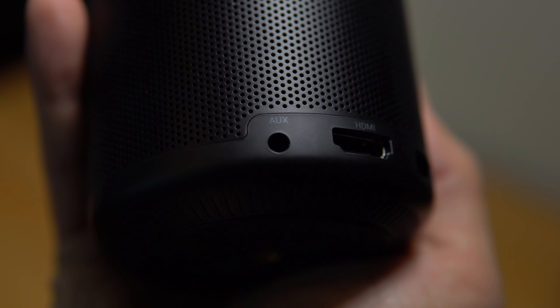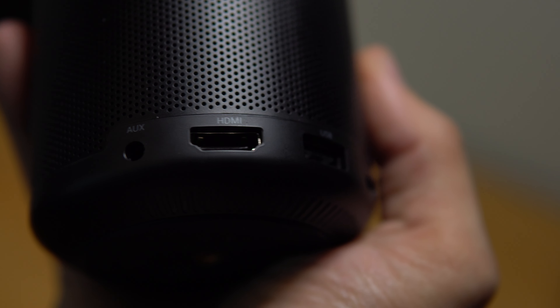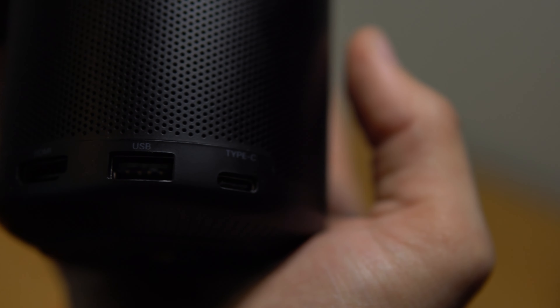Let's talk about the ports on this device. It has a 3.5mm headphone jack, which is great for connecting an external speaker, an HDMI port, a USB-A port, and a USB-C port for charging. That's a really good amount of I/O for a portable projector, especially at the size of a soda can.